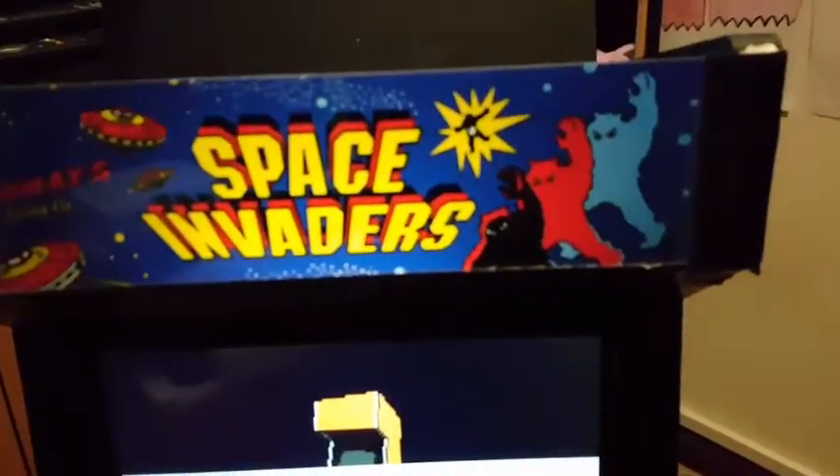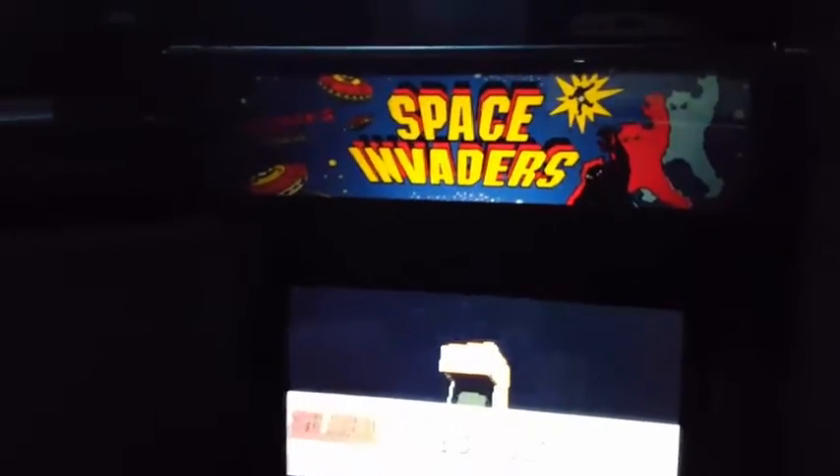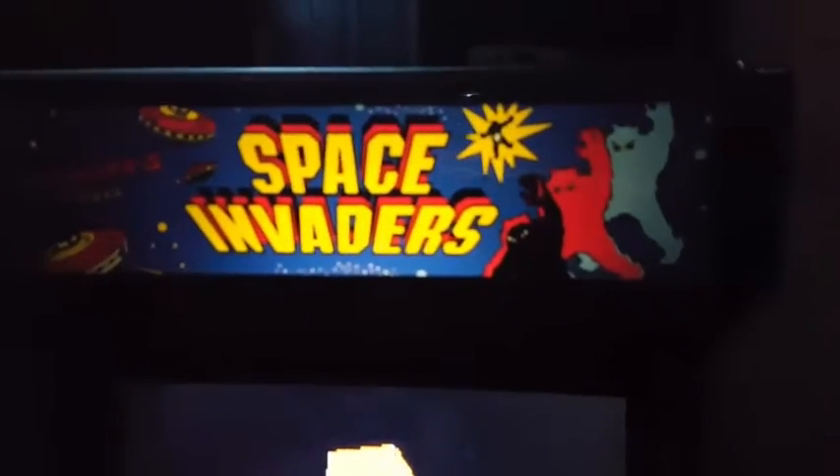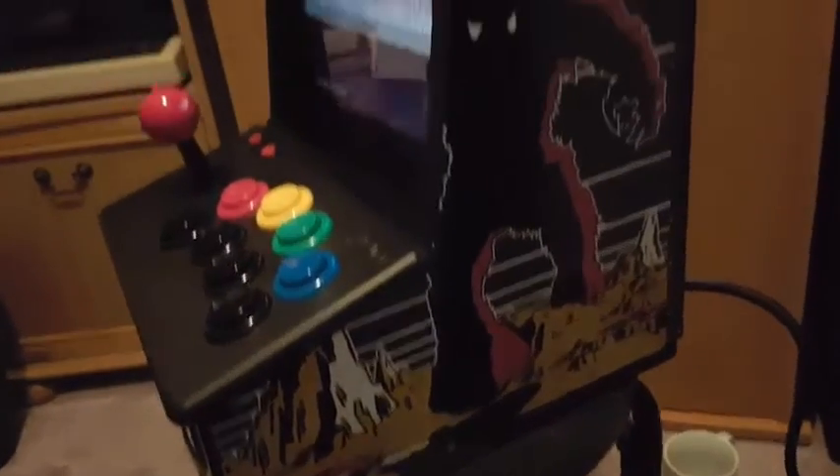I now have a proper Space Invaders bezel, which I think looks quite funky. It's a full, proper professional job — none of this photocopied malarkey. And around the side I've got Space Invaders too, which looks quite nice.